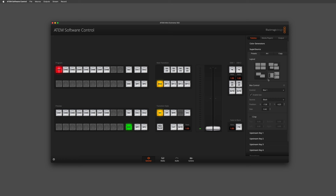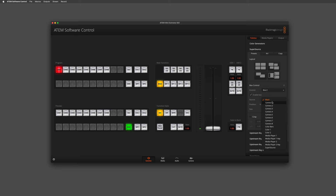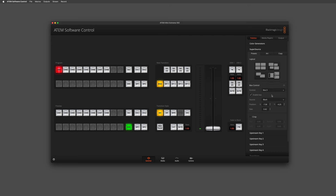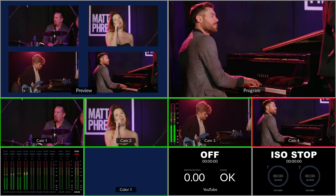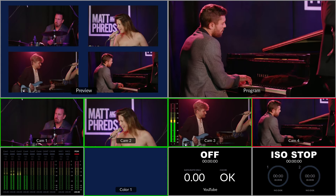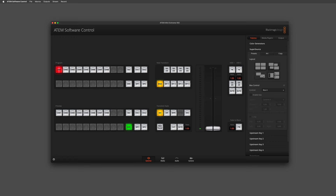What I need to do is choose the box I want to work with — in this case box one — and choose the source to put into it, so we'll choose camera one. Now we'll choose box two and select camera two into that. Box three and put camera three into that. And finally box four and put camera four into that one. Now you can see I have all four of my sources populating the boxes, and again we can choose between the different layouts available as presets.